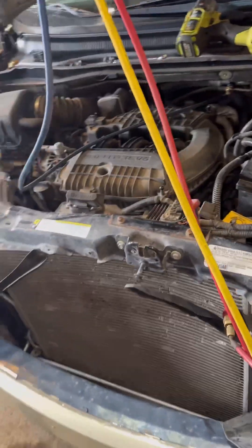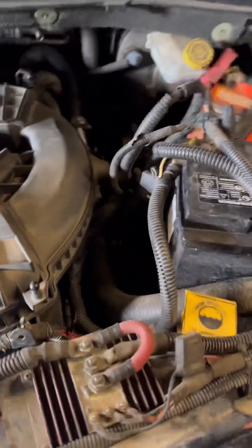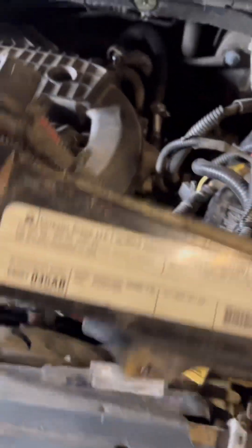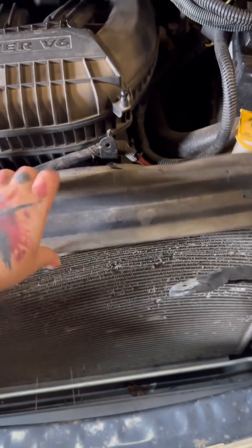This is the Braun InterVan Edition — the handicap accessible van — so we do have some extra wiring and stuff to get out of the way. We start by detaching it and moving it, and now we've got a lot of room to play.